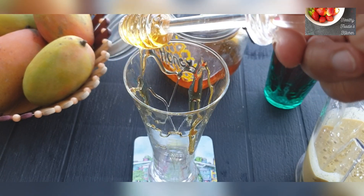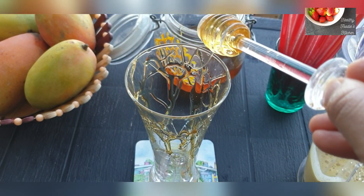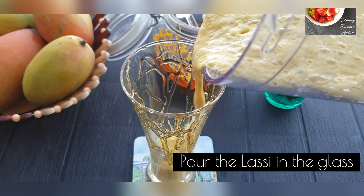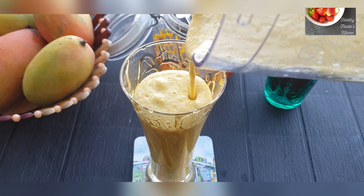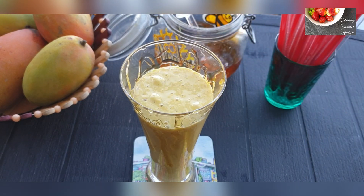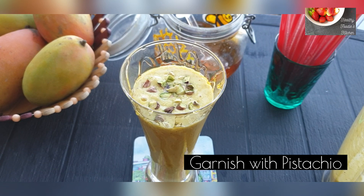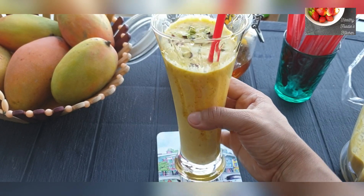Blend everything together — this will make around two tall glasses of lassi. I'm drizzling some honey on the sides, it looks really fantastic. Then pour the lassi into the glass. You can make it ahead and refrigerate it to serve it chilled. Garnish with some pistachios before you serve it.